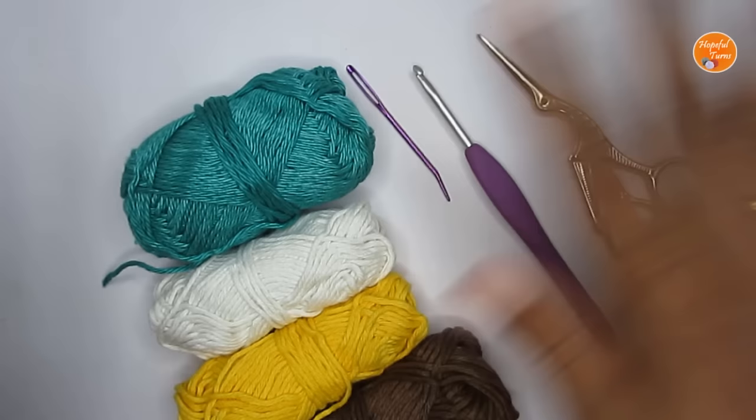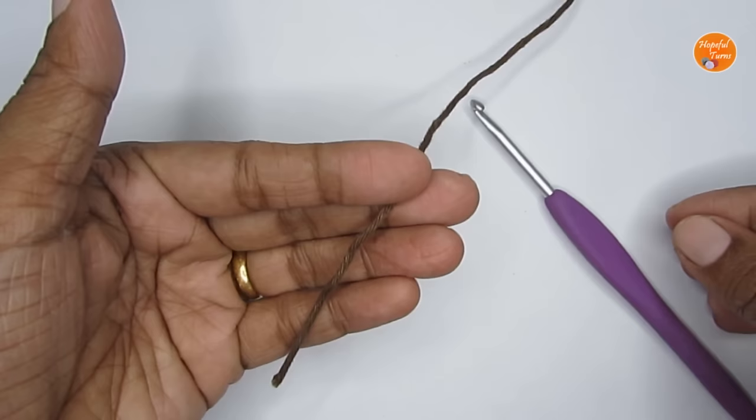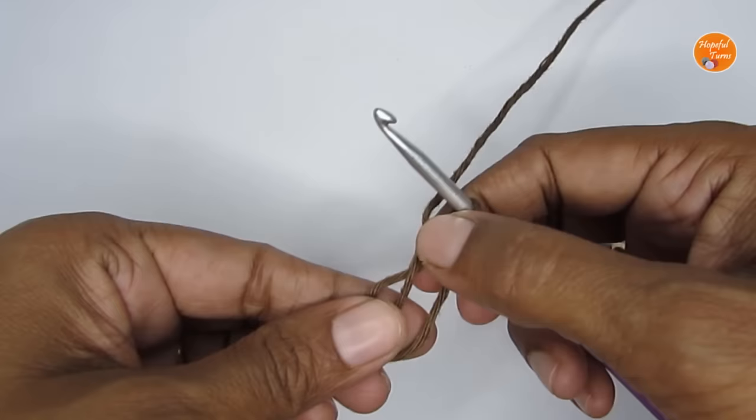If you're ready we can get started. We'll start this pattern with a magic circle, and this is how I like to do it: take your yarn, loop it around your finger like an X. Once you have that, take this loop out, take your hook, pass it through the loop, and pull your working yarn through. This here is your magic circle.